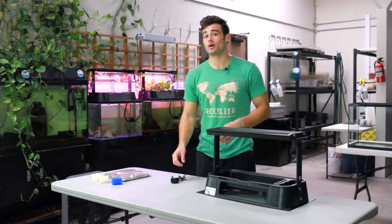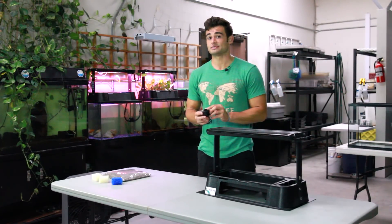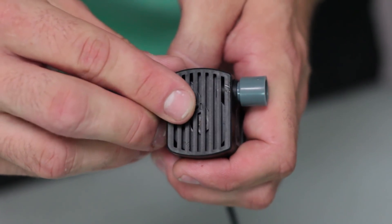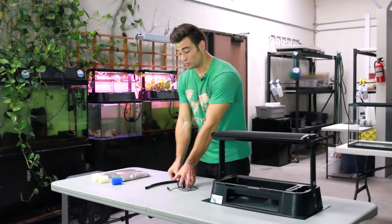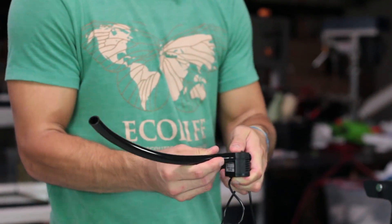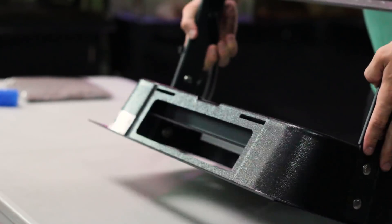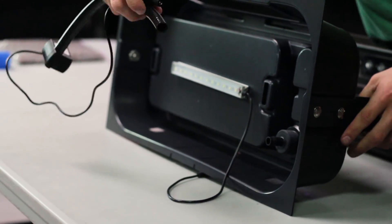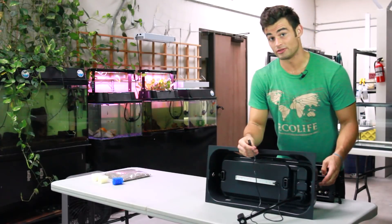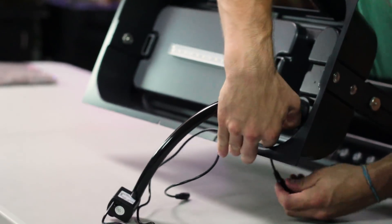Now let's connect the water pump. In order to avoid overflow, set the flow rate slider of your pump to its minimum output by sliding the slider towards the nozzle of the pump. Next, connect one end of the hose to the nozzle of the pump, and the other end to the half inch drain fitting on the bottom of the right side of your grow tray. Once connected, slide the power cord through the square accessory port on the back of the tray.